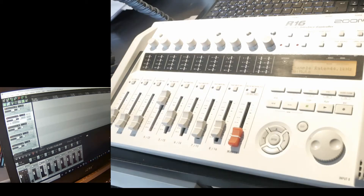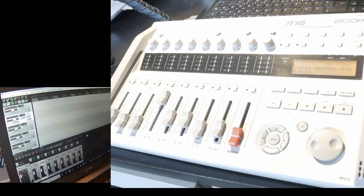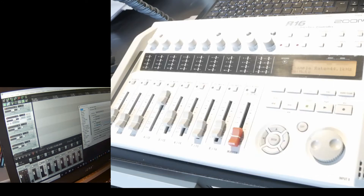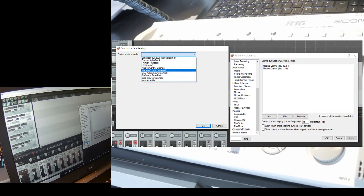Quick run through of the settings: I have selected the device as Zoom R16 and R22 — it's the same driver — with input channels 1 through 8 and output channels 1 and 2. The second important place to check is the Control OSC/Web settings.